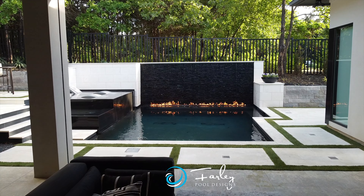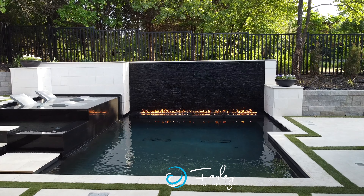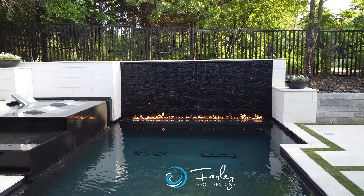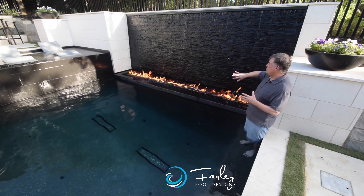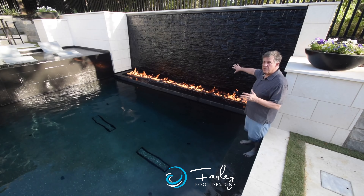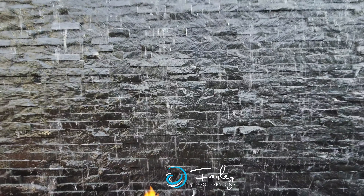Sometimes you're going to run one and you're not going to run the other. The water wall is especially nice to run all the time because the sound is very understated — it's not too overpowering in a small space like this. Something we had to think about: we pushed the back as far as we could to get as much space as possible so we could have a little tiny pool, a fire feature, and a water wall.